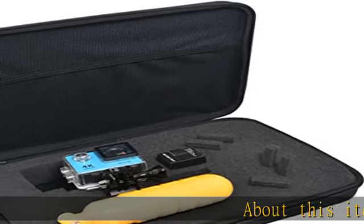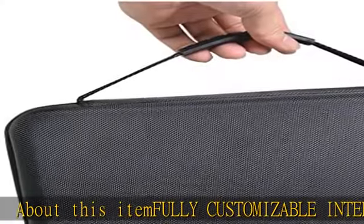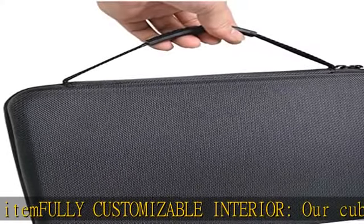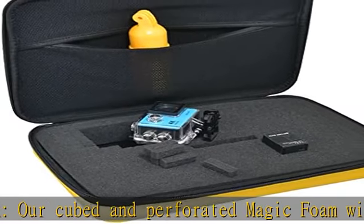About this item: fully customizable interior. Our cubed and perforated magic foam will allow you to design your own interior layout completely tailored to suit your needs. Easy to create — simply mark out the shape of the object you want to store and gently remove the superfluous foam.